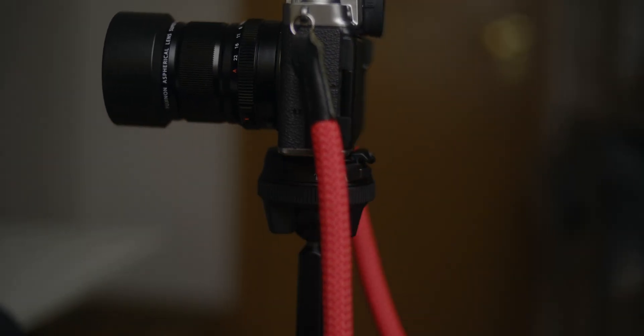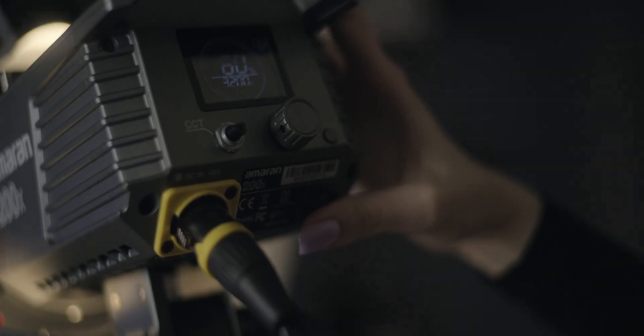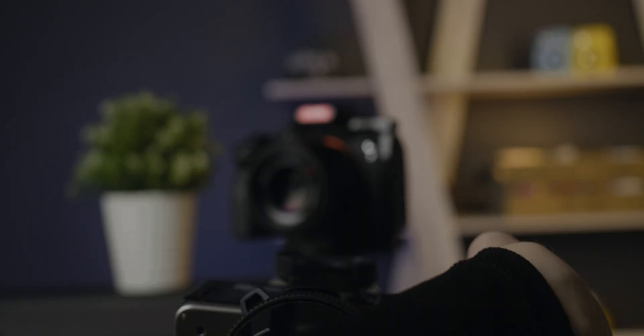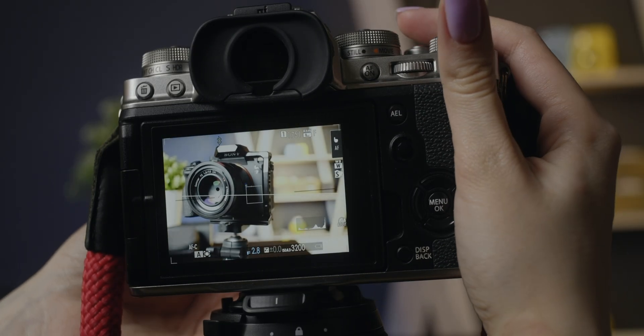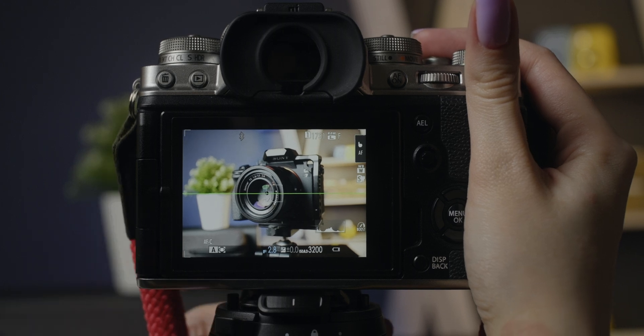Second step: set up your scene and lighting. In order for photos to stack well, you need to have even exposure across all the frames. Remove any inconsistent lighting source. Avoid having bokeh balls in the background — they will give you a headache on editing.